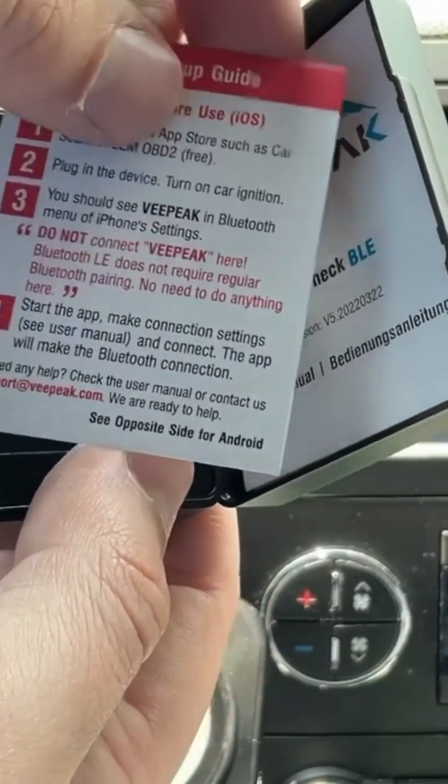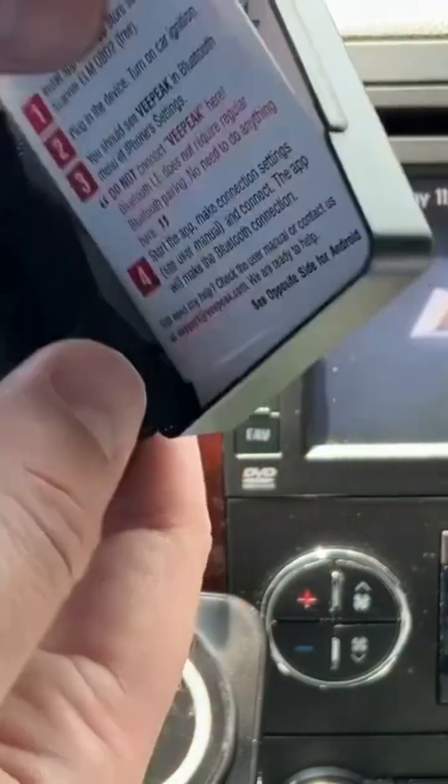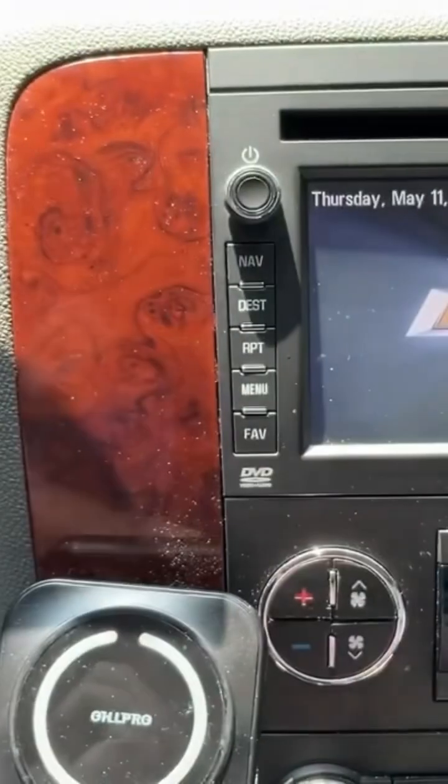It'll connect in the app. The apps you want to use are something like OBD Fusion, Auto Scanner, or Car Scanner. So let's close this up and set it to the side.